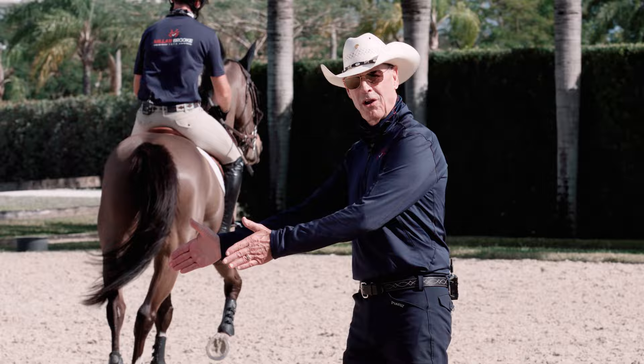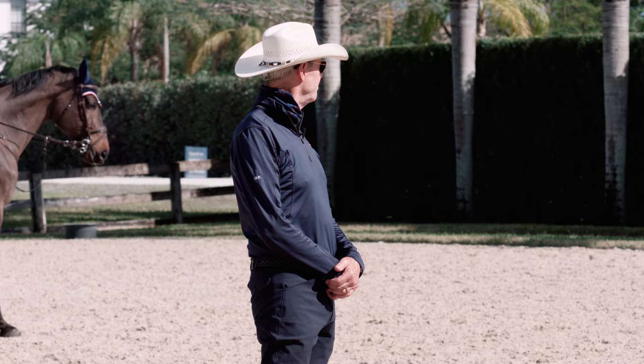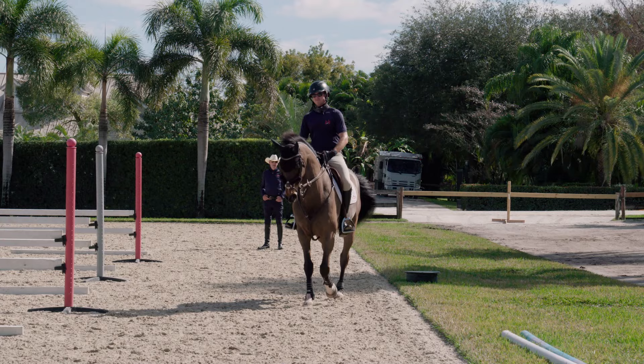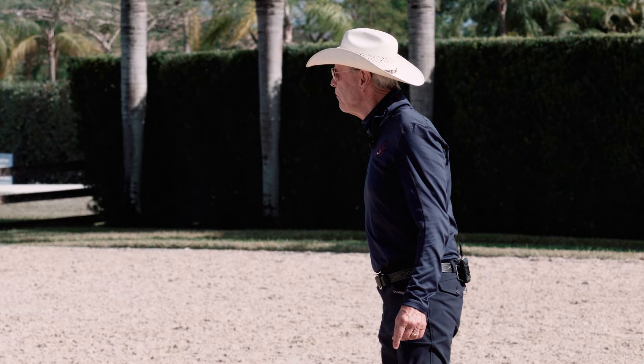He's going to do a shoulder-in to the right, which means onto three tracks going this way. It can be done at the walk, trot, or canter. Alex is going to do it at the sitting trot. He's right on three tracks, just about the right flexion in the neck, rhythm stayed the same. Okay, that was a little too well done. Over to you two to not do it so well, so we can really see what's going on.